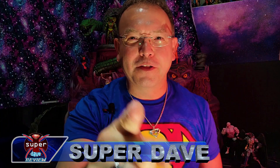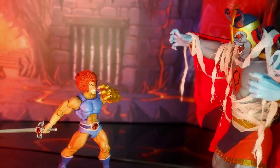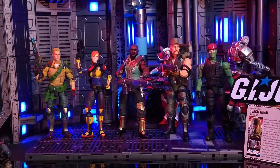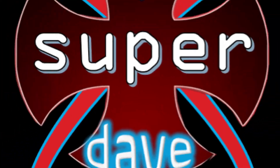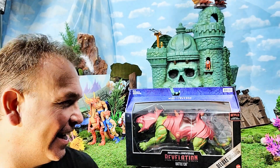Super Dave here with another Super Dave review. Welcome to another Super Dave review — today we are looking at Masters of the Universe Revelation Battle Cat.